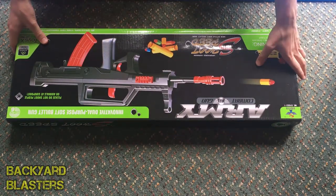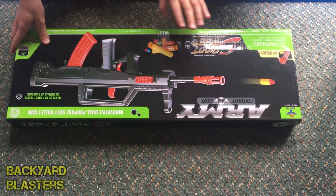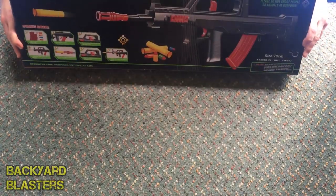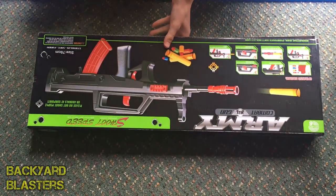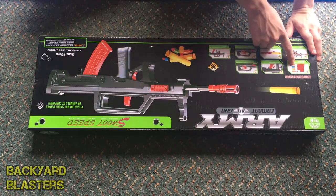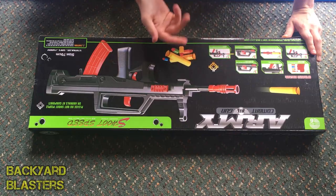Here it is in its box. It's got 'Army Combat Max Gun' written there. 'New style soft bullet gun.' A quick look at the back — there's a little diagram of the functions. You load the magazine, and the magazine goes in the back of the stock. You pull back the charging handle.